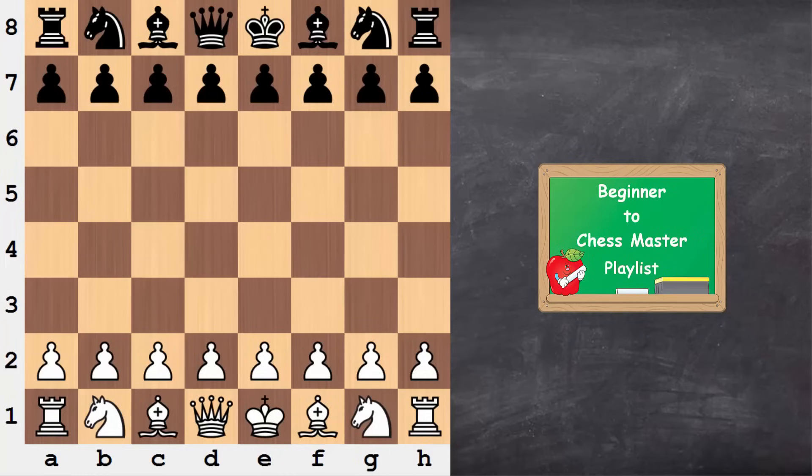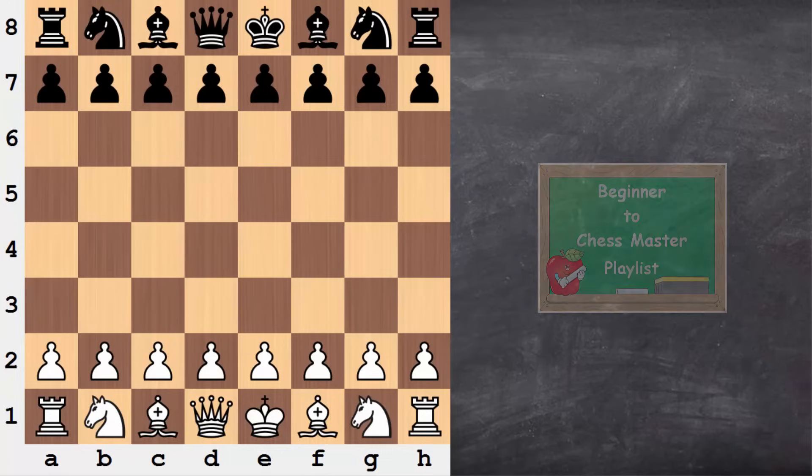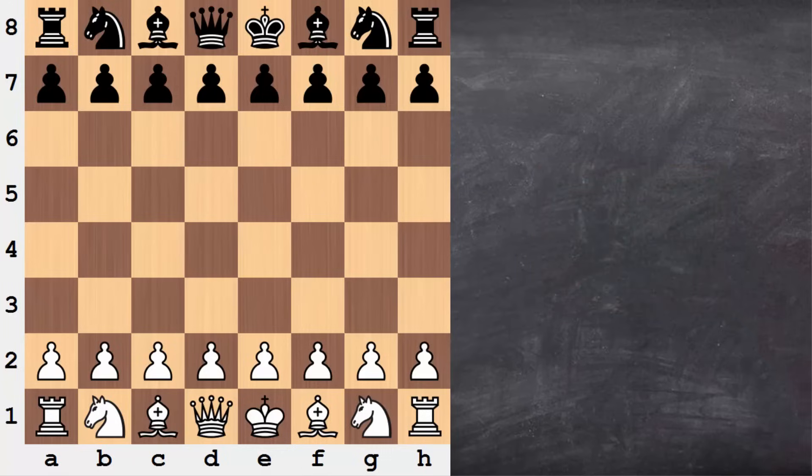Hi everyone, it's Jerry. This is video six from the Beginner to Chess Master playlist, which is a progressive series of videos. We're going to have a look at the four-move checkmate — how we can win at chess in just four moves. But not just that, we're going to see how we can defend against the four-move checkmate in a convenient way, and we'll also learn about a couple other things that will help us put ourselves in a correct frame of mind with the game.